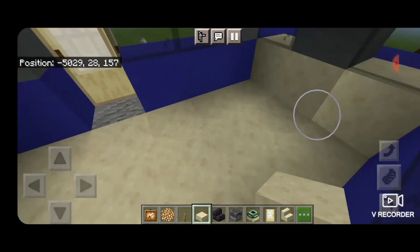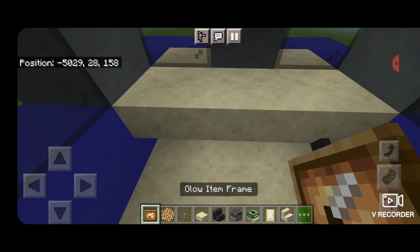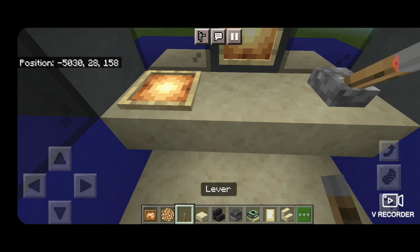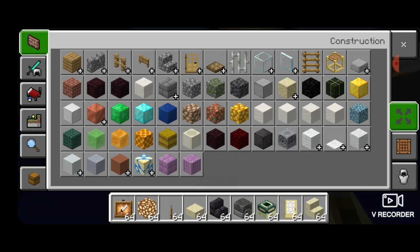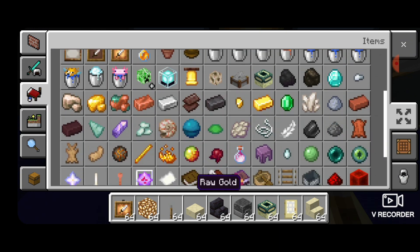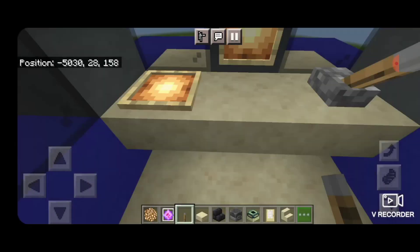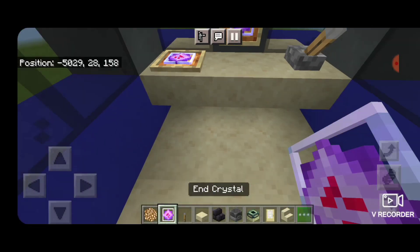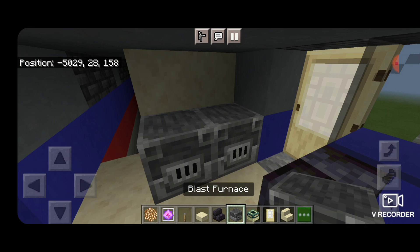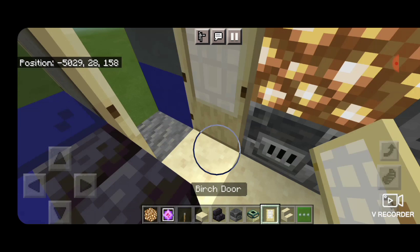Then turn around. We'll put three slabs up here for the desk. Then take out a glow item frame — one here and one here — and then a lever for the engineer. Then we're going to take out an end crystal here to be our computer screens and put those in those glow item frames. Turn around. Put a stair here and here to be seats. Then we'll put two blast furnaces across the bottom, one on the top right and a glowstone on the top right. Then a door right here.